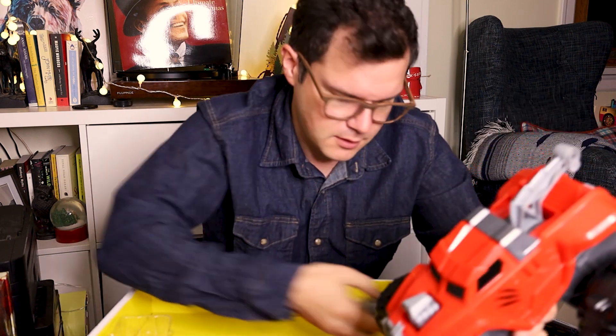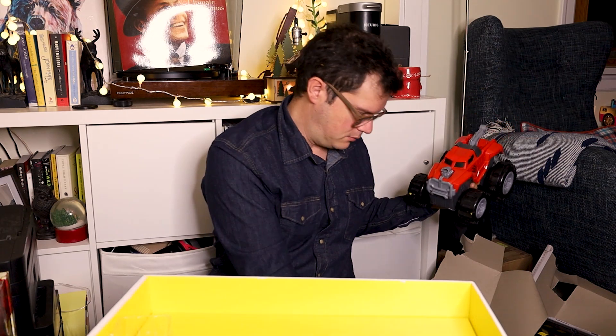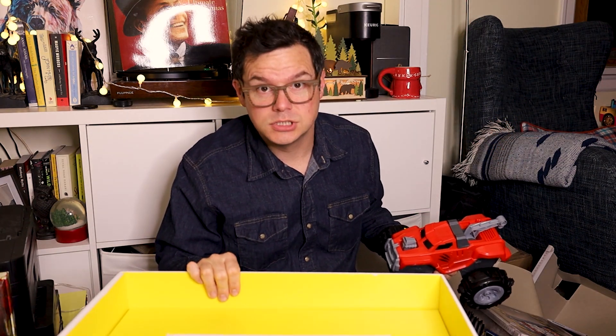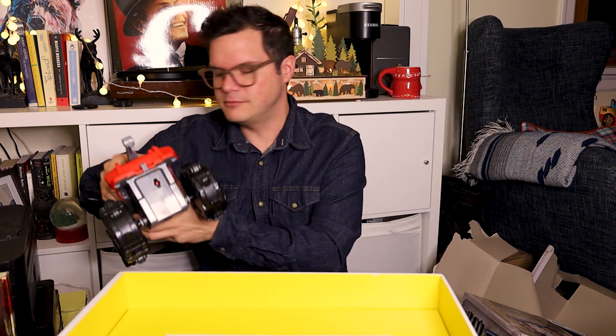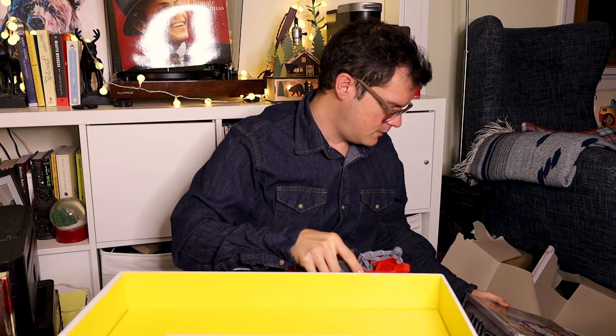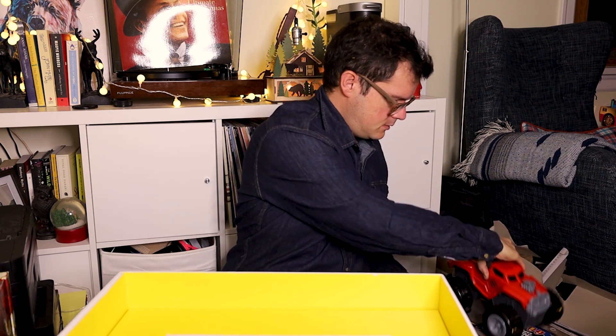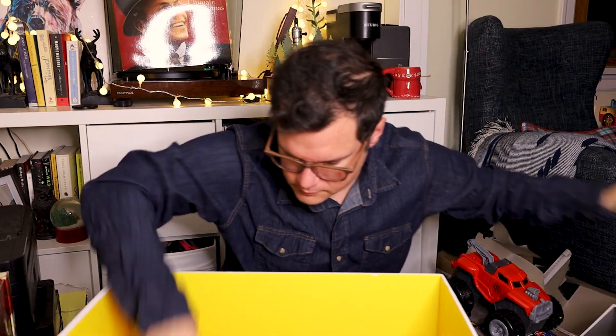It also seems to have a plastic controller, which I'm going to set up. But the box is still heavy — shall I? Do I dare? This is a scary but really cool truck. I'm going to put it over here. There's more stuff in this box, so it's so cool.